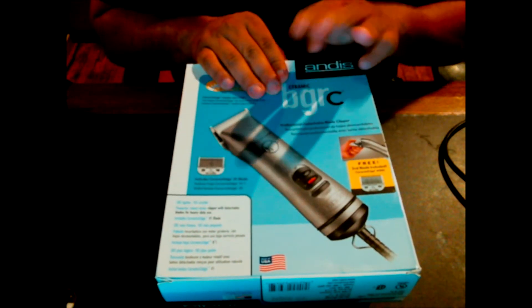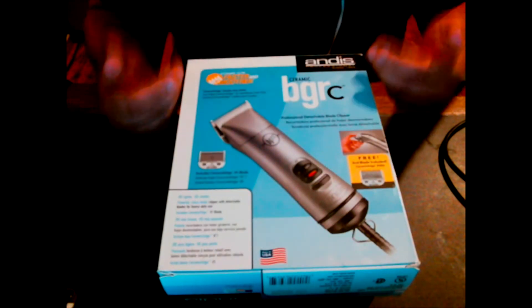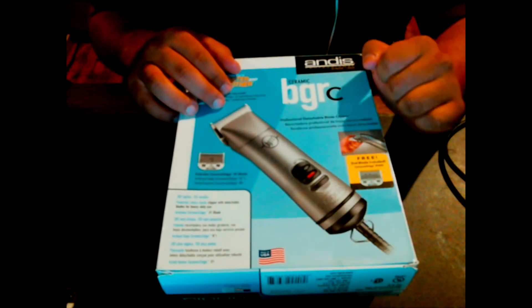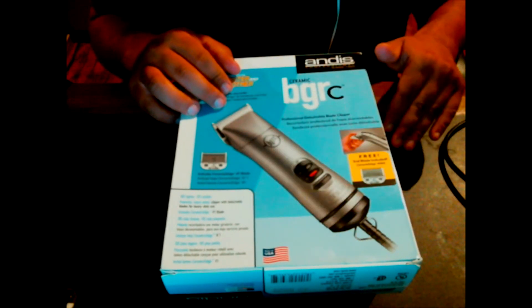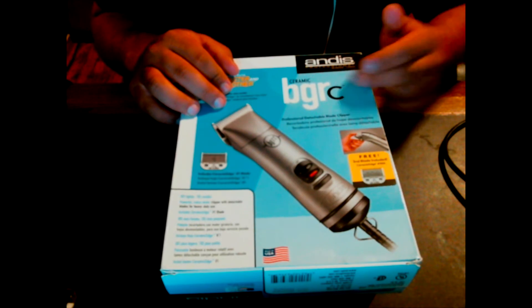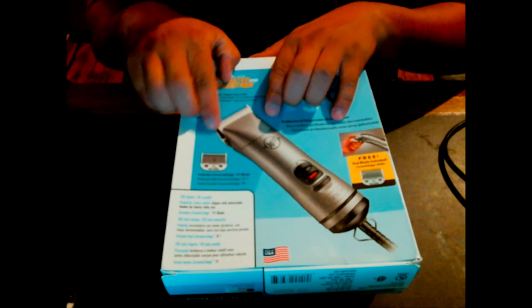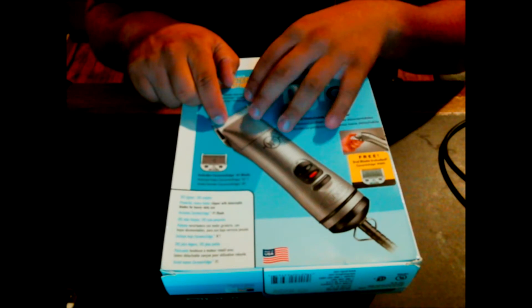Now there are three different units of the BGR branch. You've got the BGR-C's, which is this one; the BGR-V's, which is this one — all black with two directional buttons down here on the cord to increase or decrease the speed. And then you've got the regular BGR-C's, which is all black and does not have the ceramic edge blades — it's ultra edge metal to metal, not ceramic to metal.